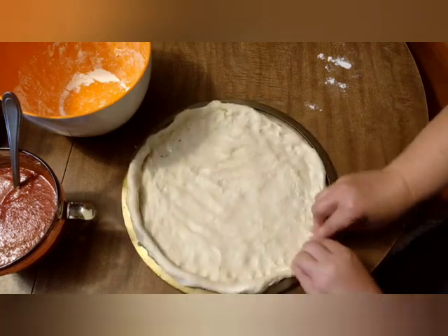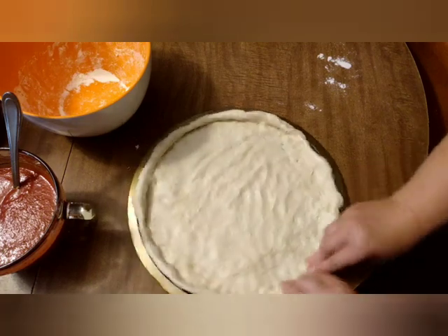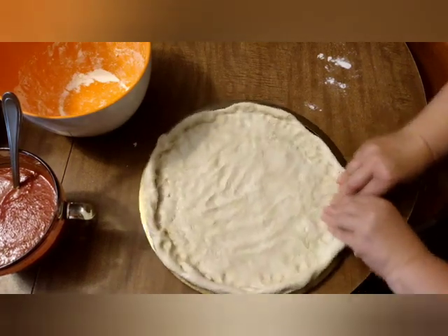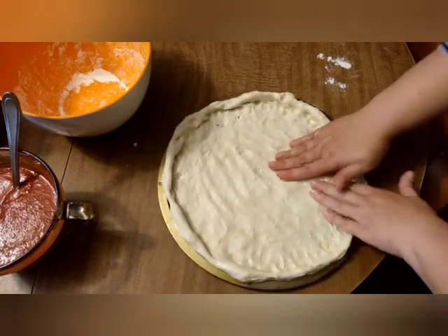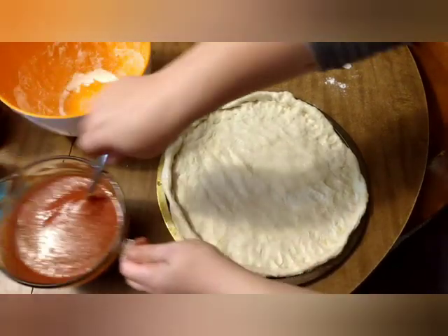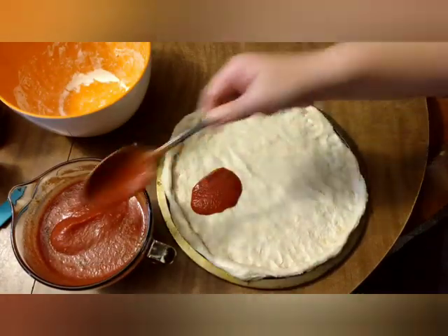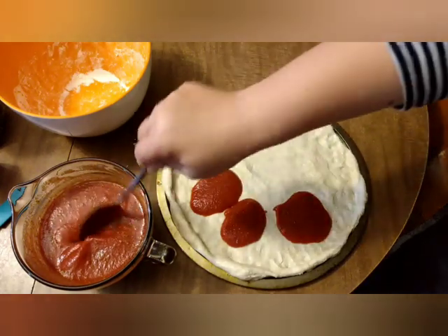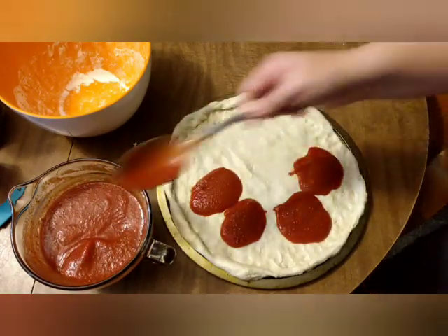I'm squeezing the edge here just to make a lip around the pizza pan. Even out the bottom. On goes my sauce — I'm going to put a little bit of extra sauce and you'll see why in a minute.